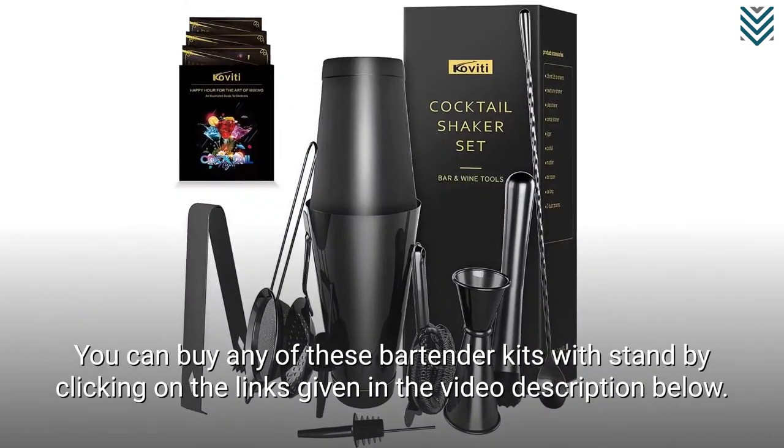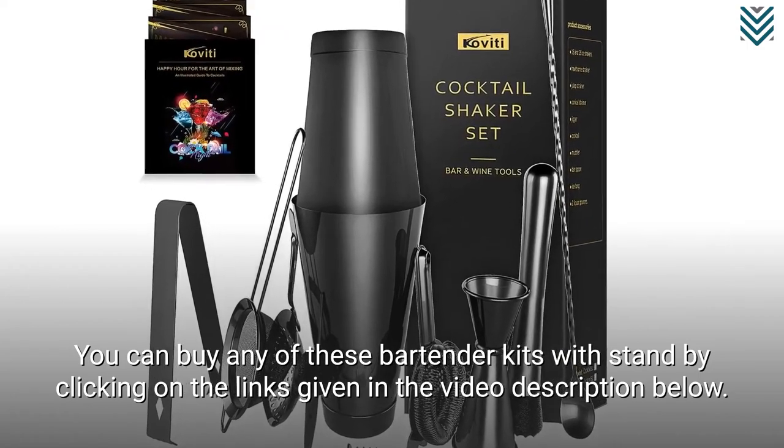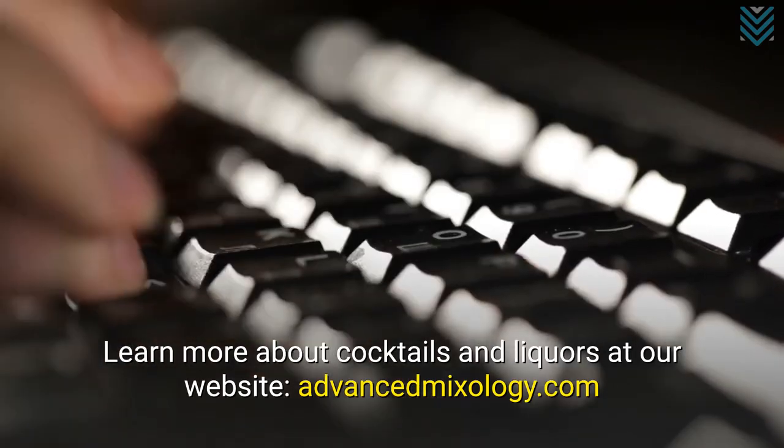You can buy any of these bartender kits with stand by clicking on the links given in the video description below. Learn more about cocktails and liquors at our website, advancedmixology.com.